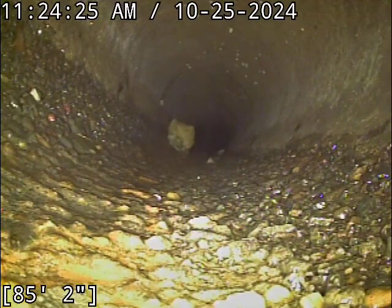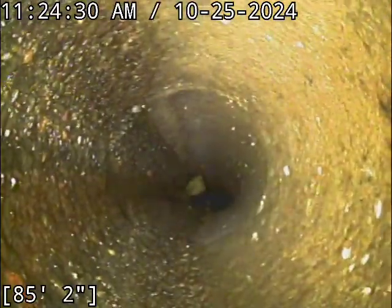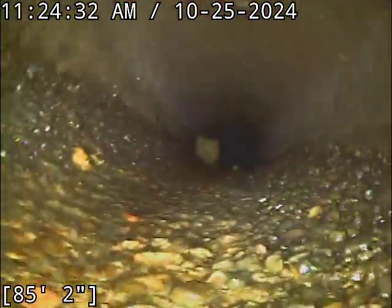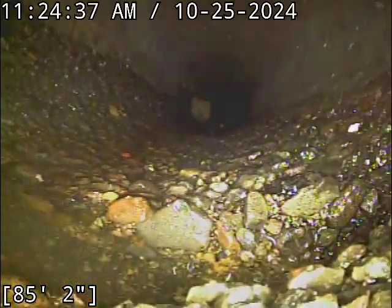Right now, just seeing what I'm seeing here as we come back in — just the wear and tear in that flow line — if it's not updated now, I would plan to do so within five years. I would not go any longer than that, and I would be re-scoping it every year from now till then to keep an eye on things.